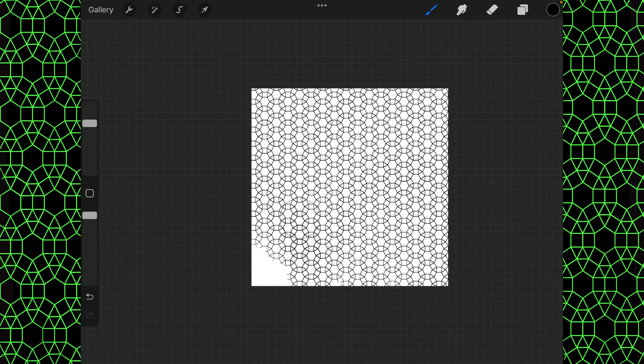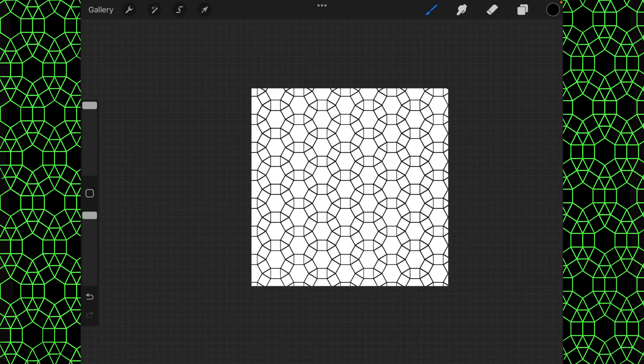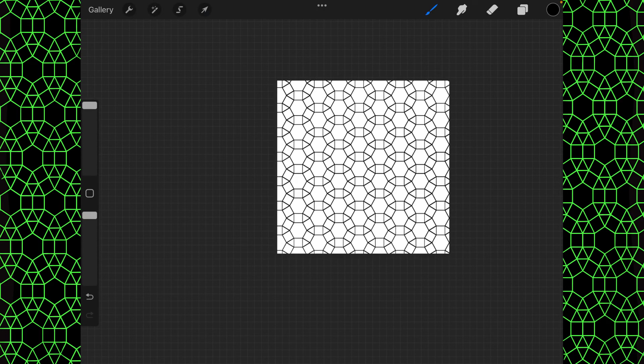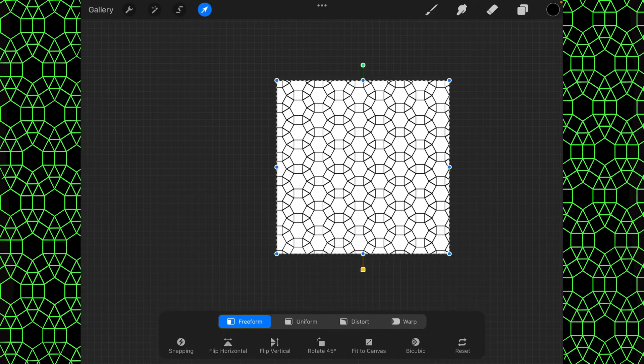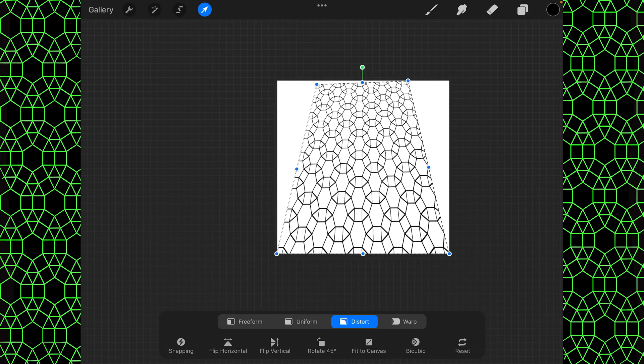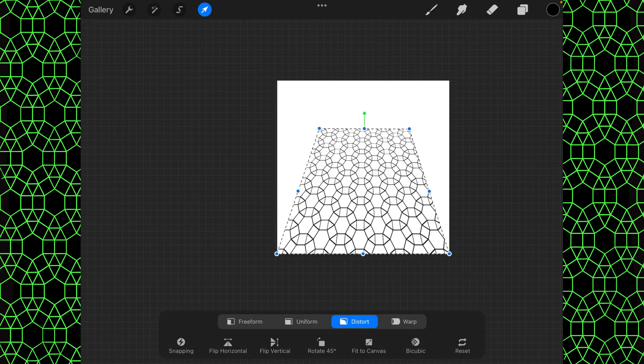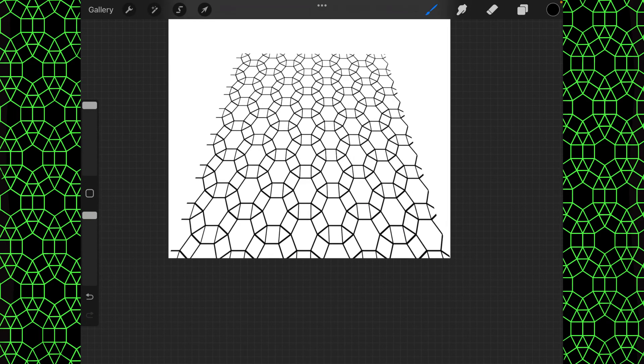That's pretty darn good! Go to maximum size — and there you go. One of the things that a pattern like this is good for is if we go to distort and grab the corners at the top and move them in, then scrunch it down a little bit, you can create a lovely tiled floor pattern this way — quick and easy.